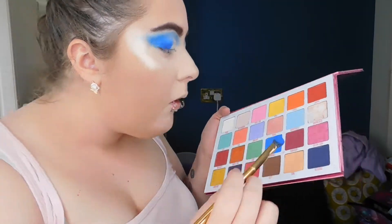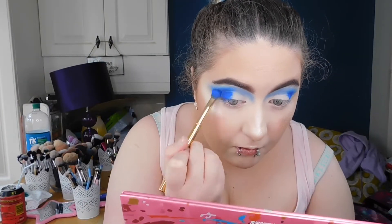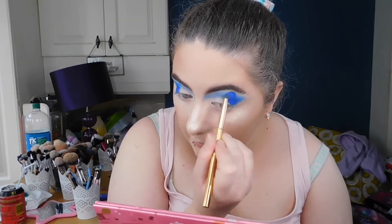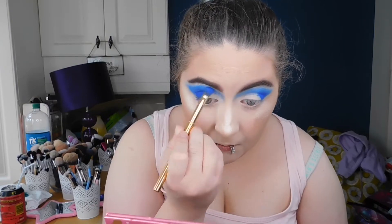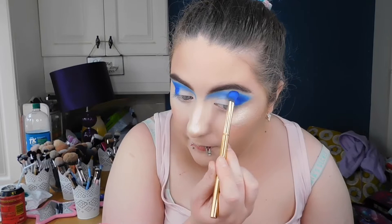I'm taking more of Soaked on a Morphe brush, patting this in. If you want full opacity and full pigmentation, you should always pat in your shadows before you blend them. It's a very good trick that I was taught by a lot of beauty gurus.